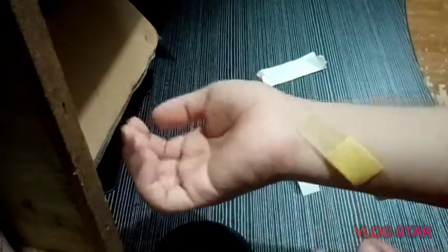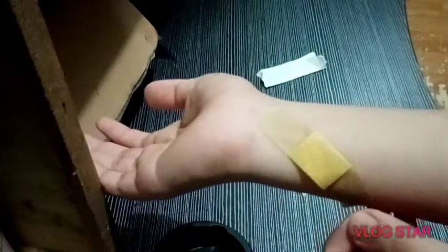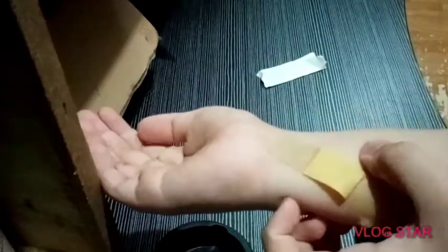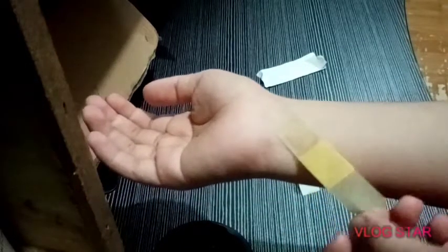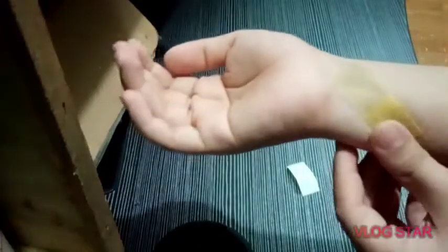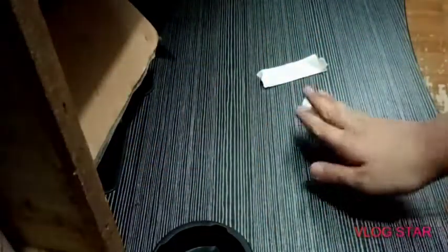This is how you use a band-aid. I have a scratch on my skin that I just covered up with a band-aid. I got it from a sharp plate — it sucks, it's not cool. And yeah, this is how to use it.